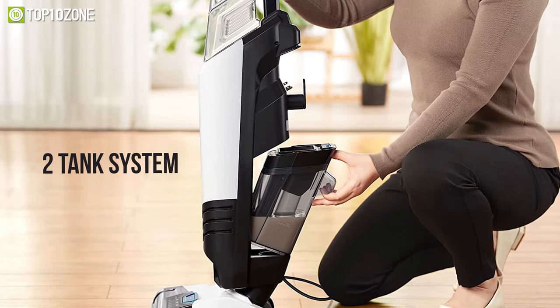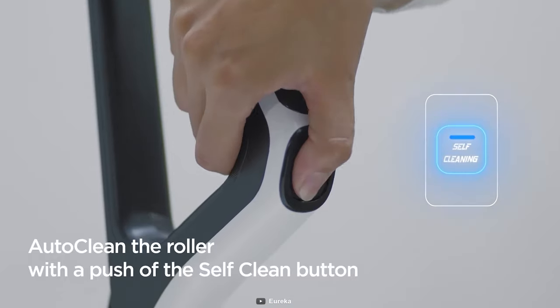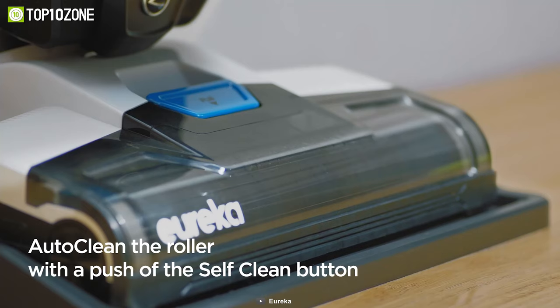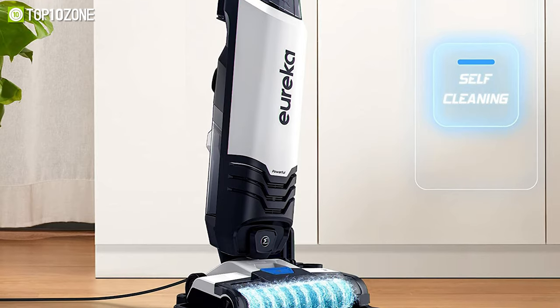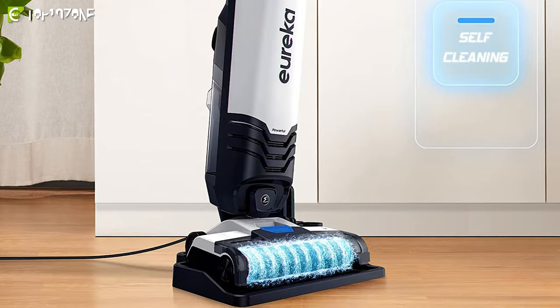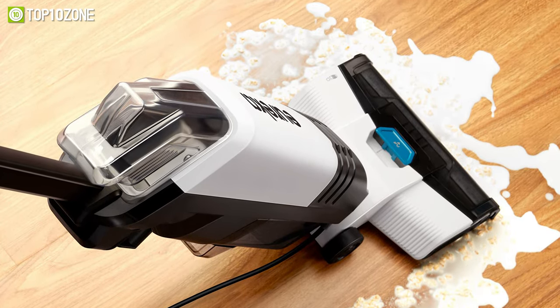Thanks to its two-tank system, dirty water is stored in a separate tank, while its auto-clean function cleans out the machine and the brush roll for a low-maintenance deep clean. So if you want a capable vacuum cleaner that will leave your hard floors free of dirt and your area rugs refreshed, then consider getting the Eureka Nu 200.